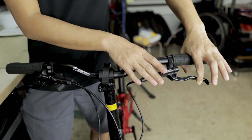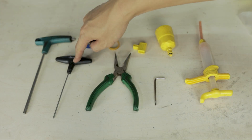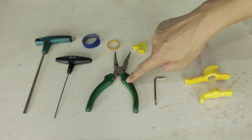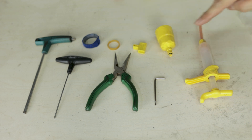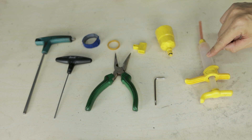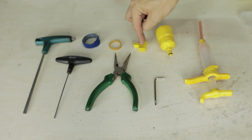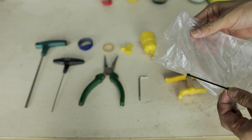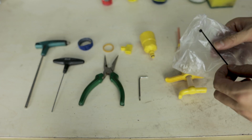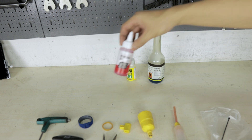So these are the tools I'll be using: a 5mm allen key, 2mm allen key, needle nose plier, T15 torx key, a bleed syringe, the bleed funnel, a piston block, rubber band to hold the piston block, and a velcro strap. I'll also be using a plastic bag for the waste mineral oil and a zip tie. Of course I'll need fresh brake fluid — for the Shimano MT200 it uses mineral oil.